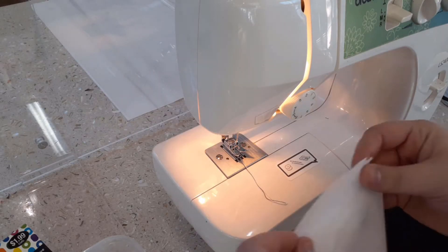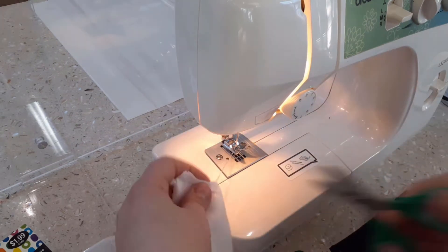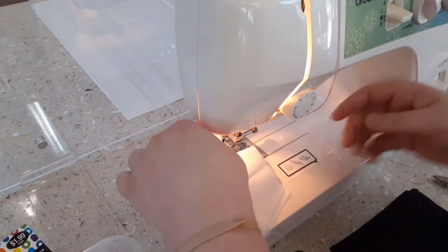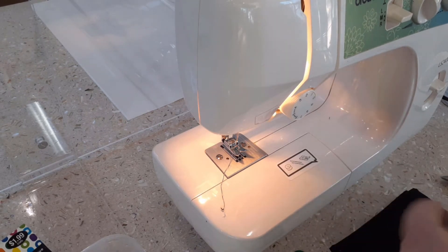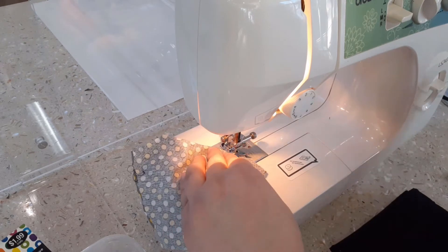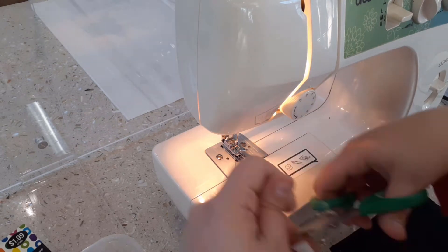After you have cut out your fabric, you will take one of the pieces and fold it in half widthwise, making sure to have the wrong side of the fabric facing out. Next, you will need to sew the V-shaped sections closed — one at the top and one at the bottom. Using your sewing machine, sew the top V-shaped section together with a ¼ inch seam allowance, making sure to backstitch to lock the seam in place. Repeat this step for the bottom V-shaped section as well, cutting out any excess string. Then repeat this entire step for the second piece of fabric.